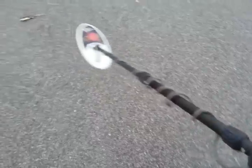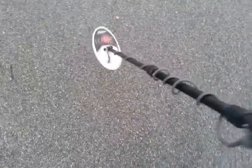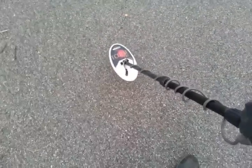I got the Whites MX-5 here — this is a new one I just pulled out of the box. I was thinking about selling it but after what I got into I'll just hang on to it. This is about the fifth one I've used and the second one I've owned.